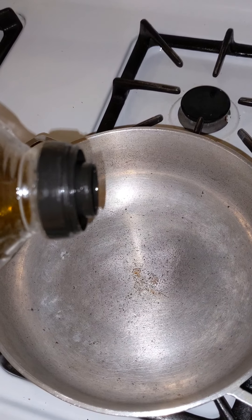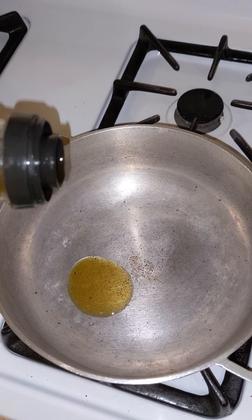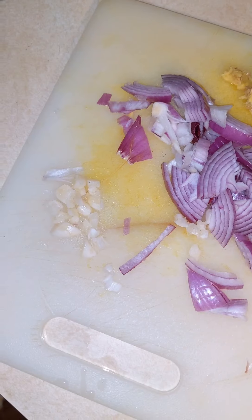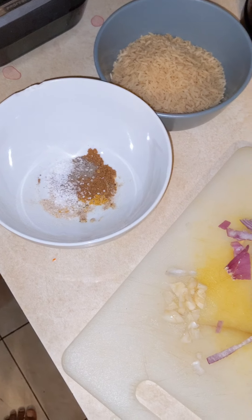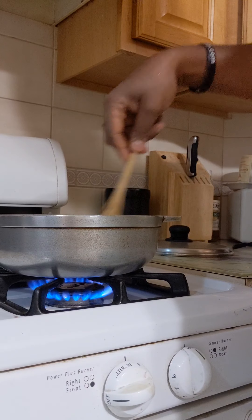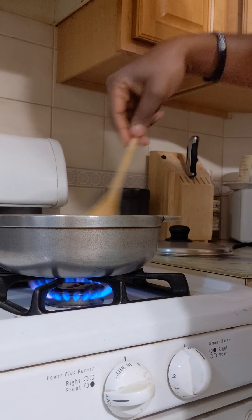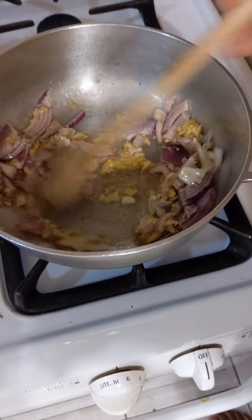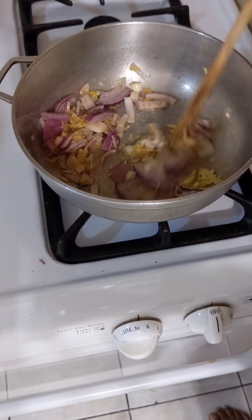One teaspoon of oil. And I had forgotten ginger, so that's everything that you need — with ginger. Put the onions, the garlic, the ginger into the oil and let it sauté. Let it fry until it's almost brown.